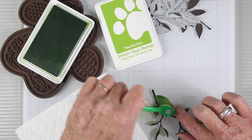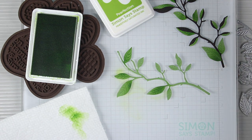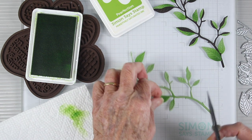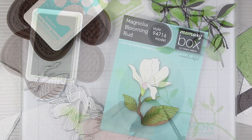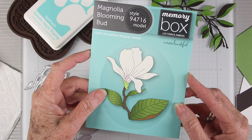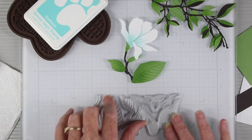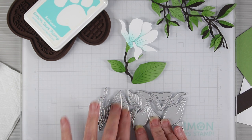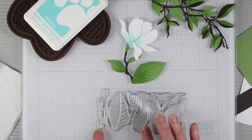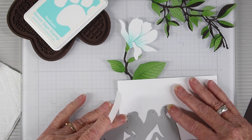Since the dark chocolate is such a dark color, it doesn't matter if you get ink on it — you can just color your leaves as you desire. I've die cut an extra green leaf cardstock and I'm using my blending brush so I can have some extra leaves, just by snipping off some full leaves from the branch. Next I'll be using the Memory Box Magnolia Blooming Bud die, which is beautiful and has many layers. It's a one-piece die with white pieces on the side, green pieces in the center, and a stem at the left. I'll die cut my white cardstock first, then move on to green leaf and dark chocolate.